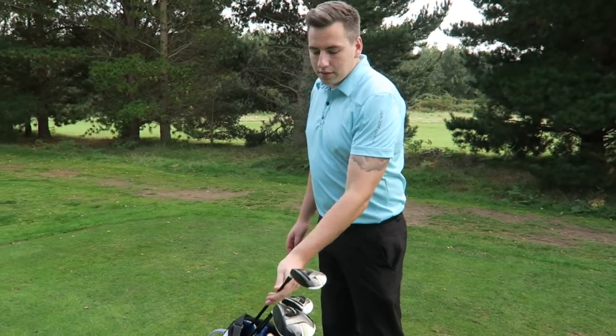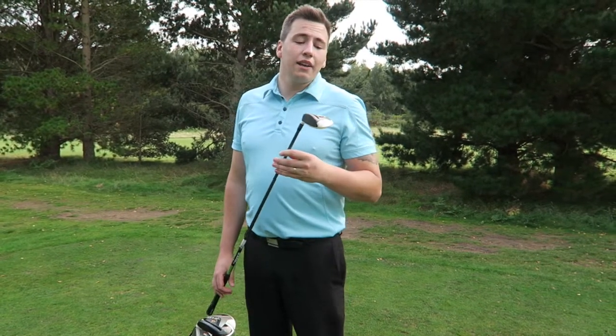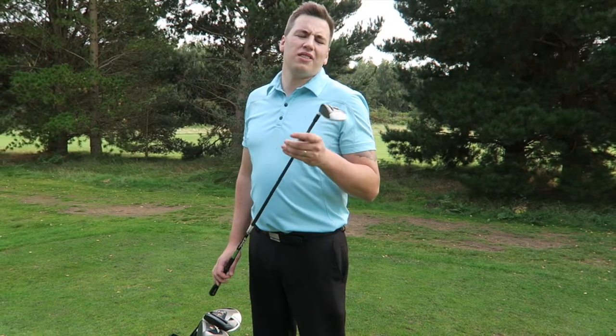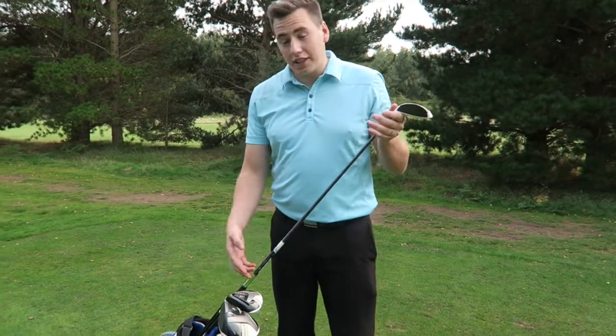Nice, and they're standard shafts in those ones are they? Yeah. Then the hybrid, which is a 3 and 19 degrees I think, standard RBZ, their first model, stiff shaft, standard shaft.